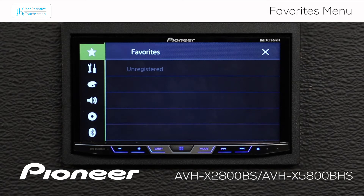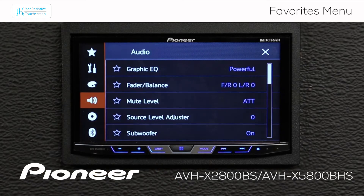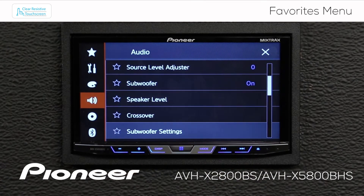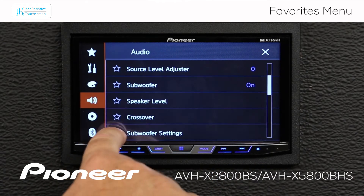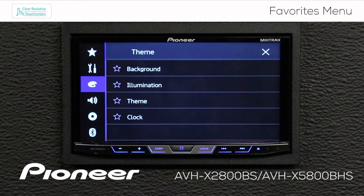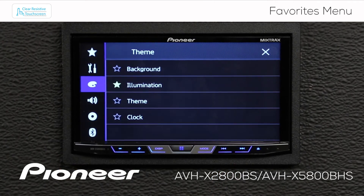I like to adjust the subwoofer all the time, so I'm going to go to my speaker settings here and scroll down until I find my subwoofer settings — there it is. So I'm going to put a star right beside subwoofer settings. I also like to change the illumination on my screen a lot, so I'm going to put a star beside illumination here as well.